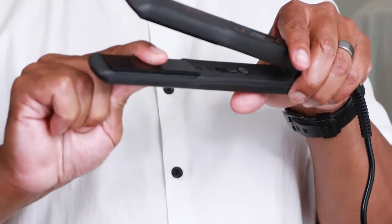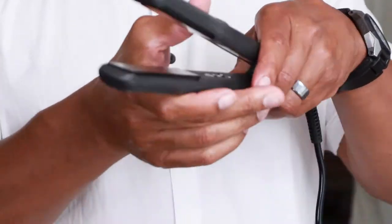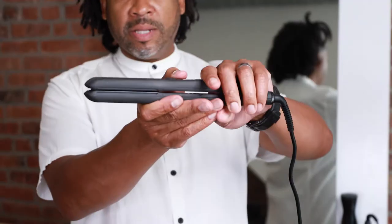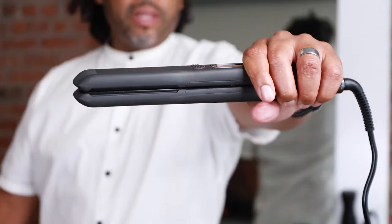Here I'm working with our Very Smoother — these plates are magic. What's so cool is that the plates are floating plates, which means they work independently depending on how you clamp down the hair. You can see there's no daylight, so they clamp completely down and evenly across the hair.